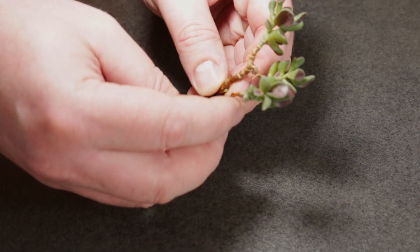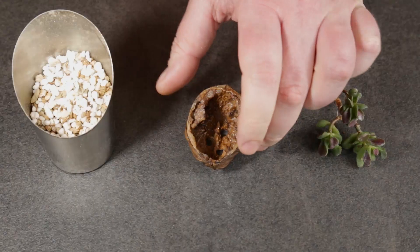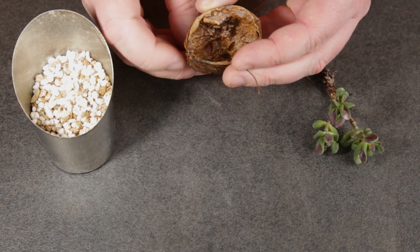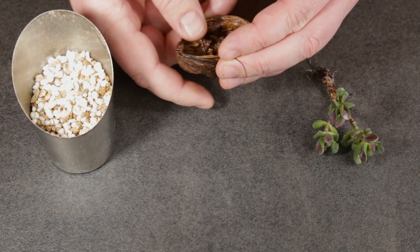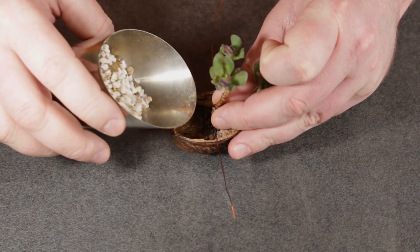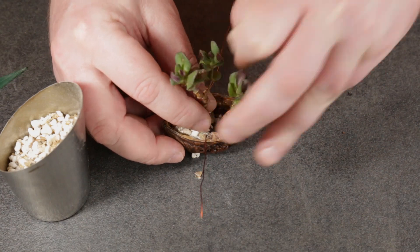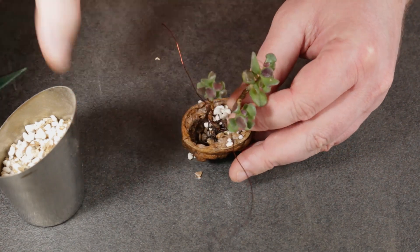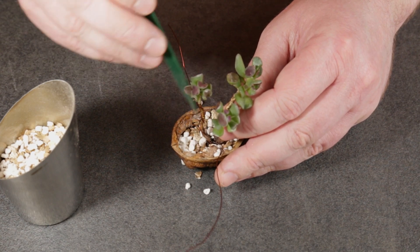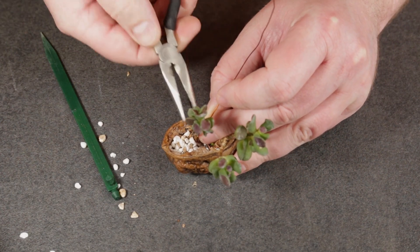One issue that I have is that this single trunk grows too close to the other one, so I will have to use some wire even if I don't particularly like using it. I'm now wiring the trunk and bending it to its desired position. Now it's time to plant the jade into its new pot. Due to the size of the nutshell I will have to use some wire to hold the bonsai in place.